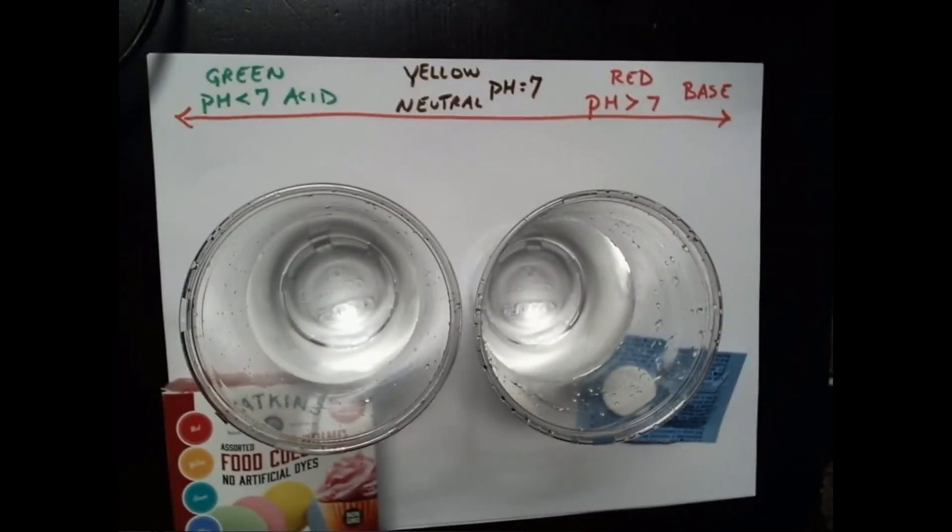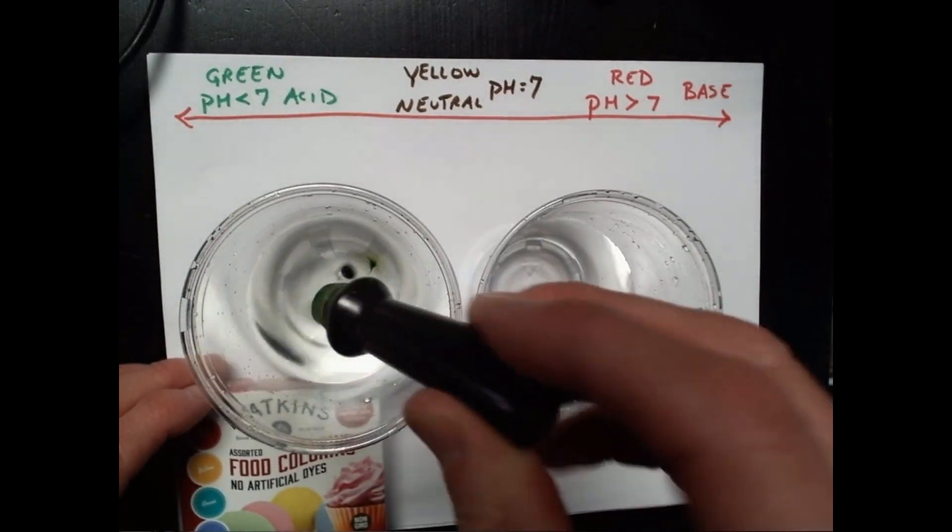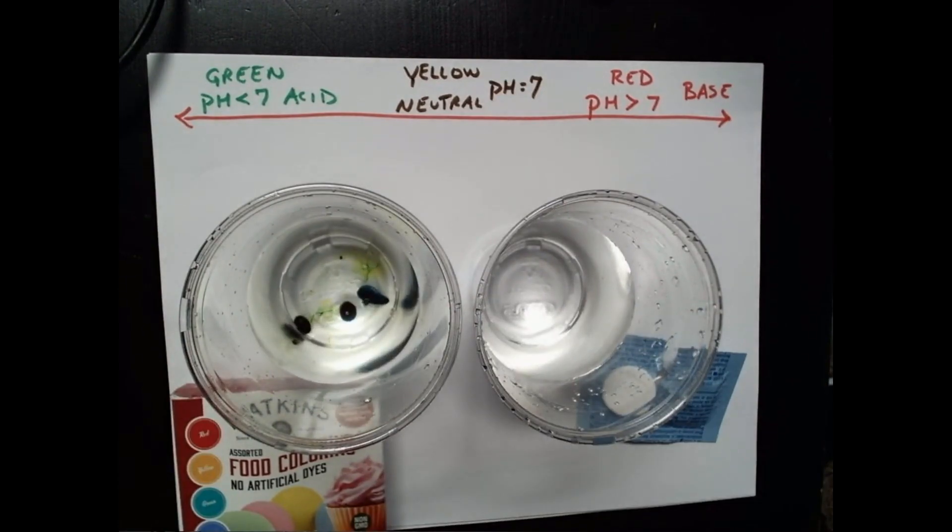Alright folks, I'm going to start off with a little experiment here with buffers. I'm going to use an indicator — it's a green indicator, at least it starts looking that way. I'll put a few drops in some water here. I'm using distilled water.